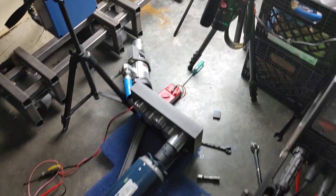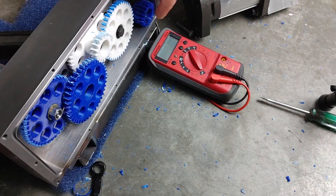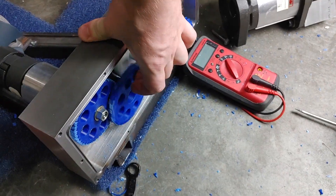So here's my little prototype setup for testing 3D printed gears. I built this housing to hold 5 gears. These have already been tested so some of the teeth are missing — actually quite a lot of teeth are missing.